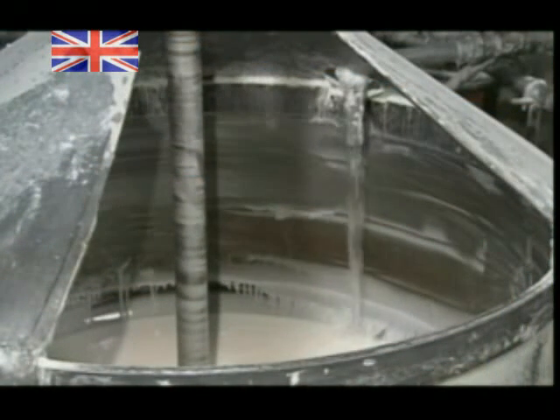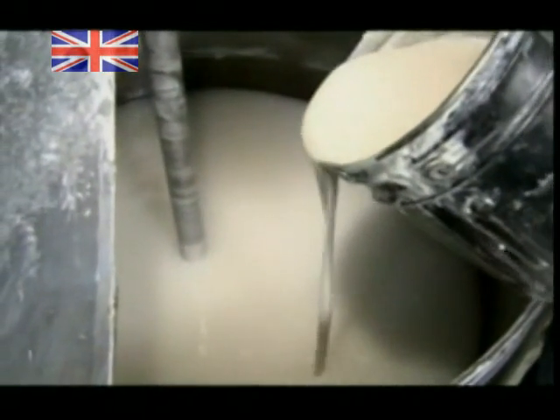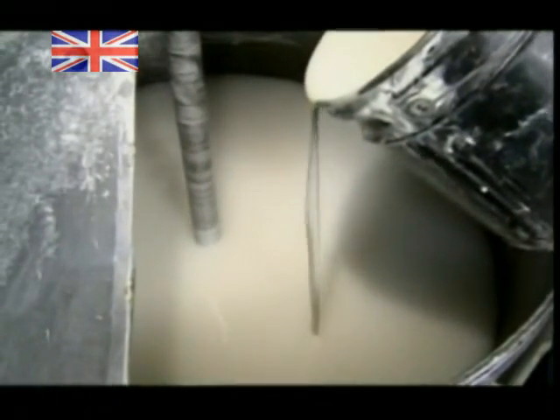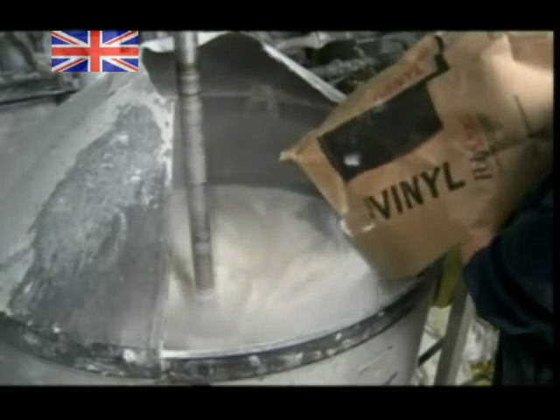To make synthetic leather, they pump a petroleum-based plasticiser into a mixing tub. They add an ultraviolet light stabiliser to provide protection from the sun's rays, and they pour in a flame retardant solution for fireproofing. As the mixer blends it together, they add powdered vinyl until the batch is about the consistency of pancake batter.